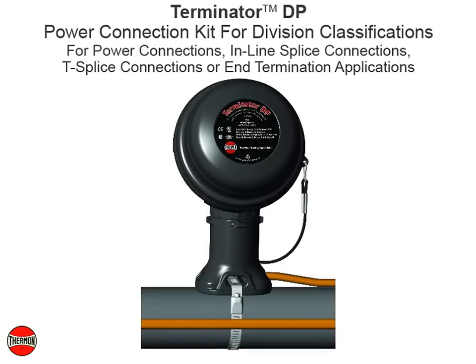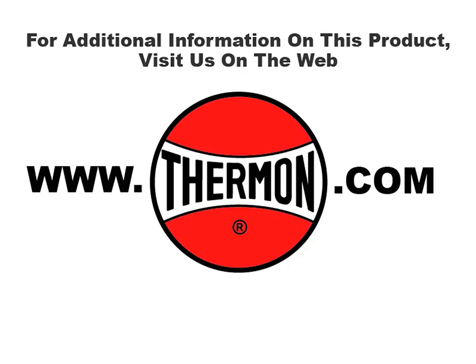Completed Thermon Terminator DP power connection kit for Thermon self-regulating, power limiting, and constant watt heating cables. For additional information on this product, visit us on the web at thermon.com.